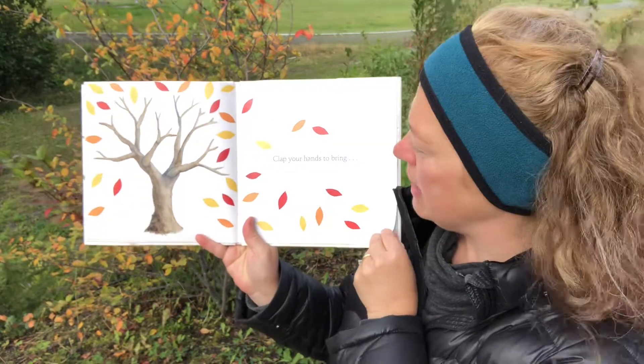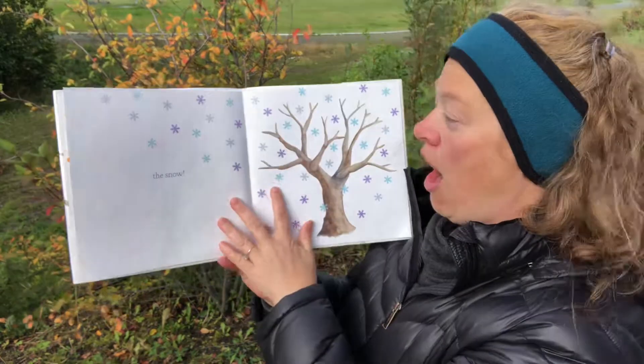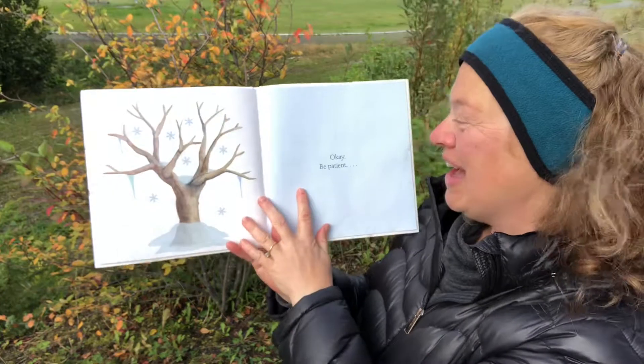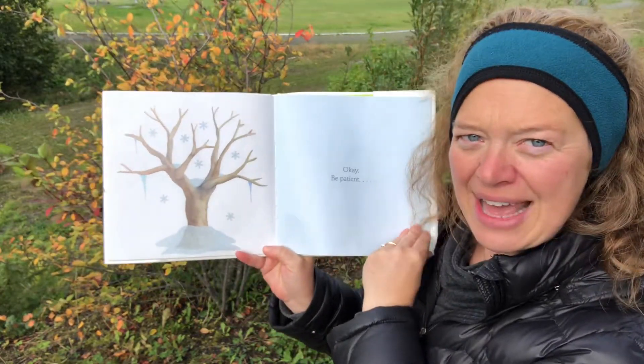Clap your hands to bring — would you clap your hands? The snow! Oh! Okay, be patient. I can see there are even icicles.